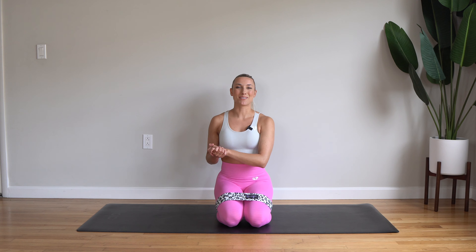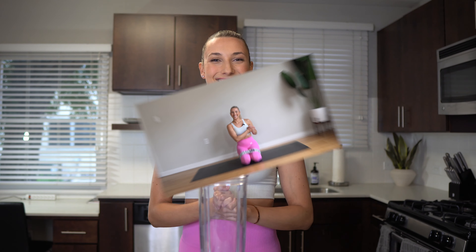You did it! Stretch out those glutes. Don't forget to like this video and subscribe to my channel if you enjoyed this workout. And join me for an awesome post-workout smoothie — let's get into it.